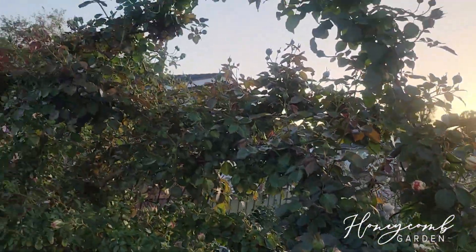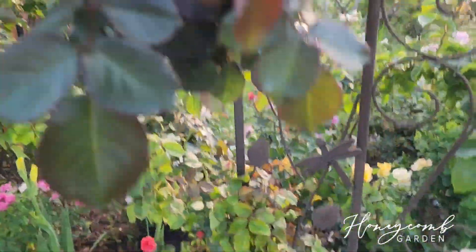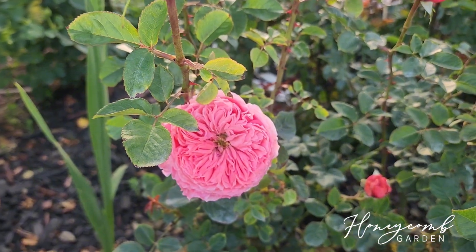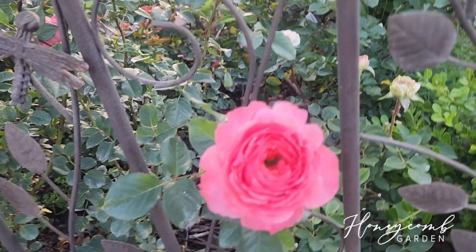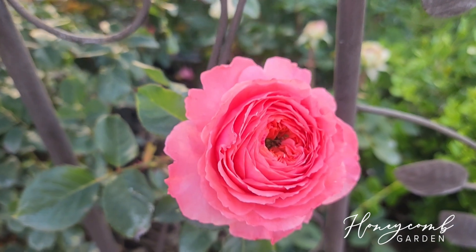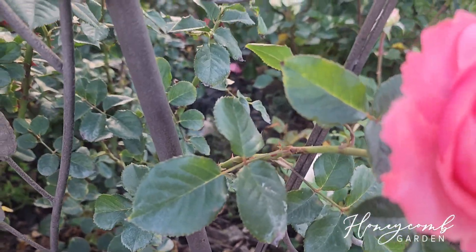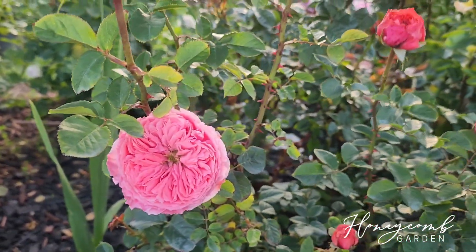She's going to look gorgeous this year - so many blooms, can't wait. This one is Flamingo: no fragrance, but blooms last very long and it blooms very well. Her color is more cool-toned, blooms last pretty long, and her leaves are kind of shiny and thick. It's a very good one for a cut flower, especially since it lasts quite long.